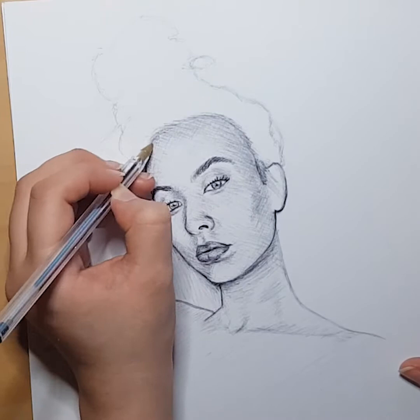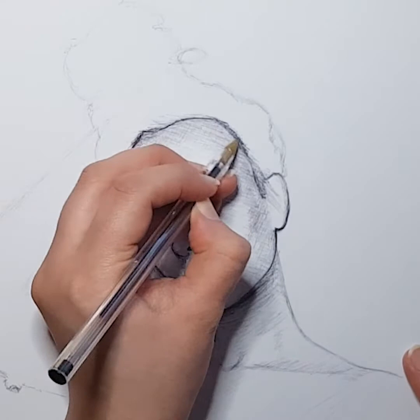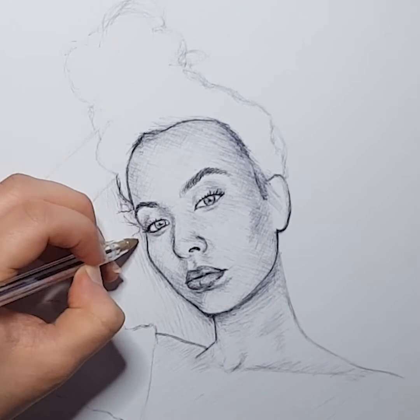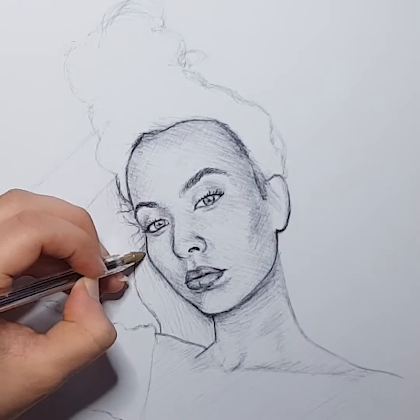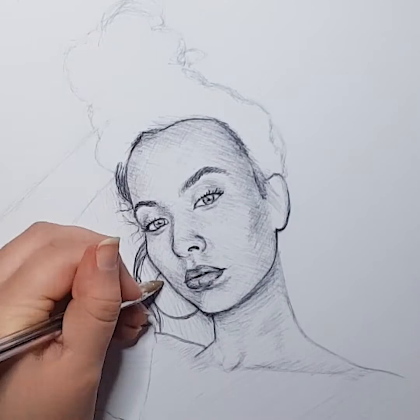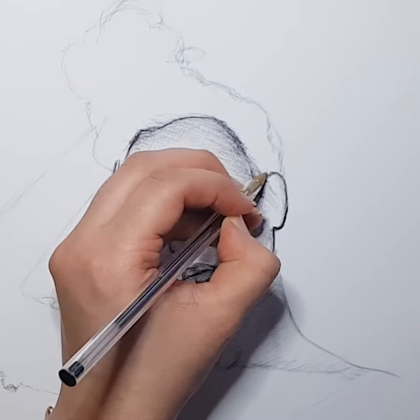Now I'm starting to move back to the hair and just define the outlines a little bit more and start working on the actual strands a bit more. You see what I mean with some of these loose and free-flowing hairs — it's hard to not focus so much on making it perfect, but it's a good thing to remember that it's not as important as you think and wouldn't be as noticeable. It's definitely more important to get those free-flowing lines. And now I'm doing the earrings because I almost forgot those.